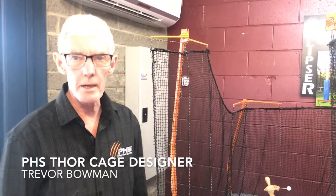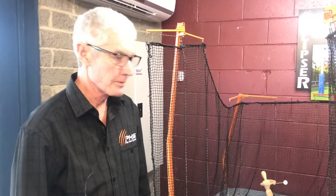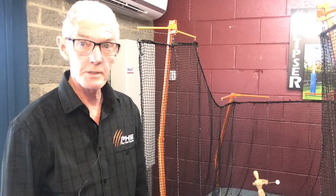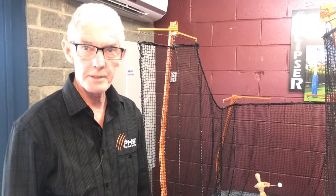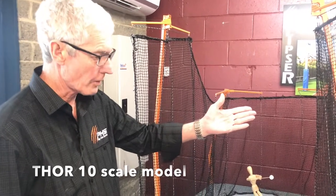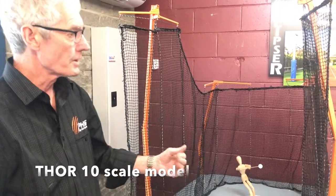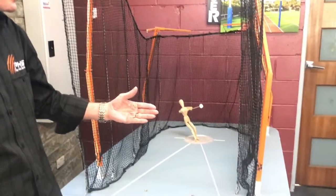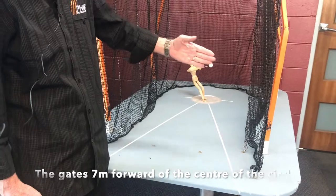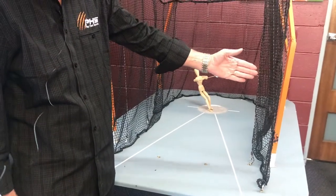I'm going to talk about the two IAAF-approved cage sizes. Not many people know that there are two sizes — most people are only aware of the 10-meter cage. This particular one we've got here is a scale model of the 10-meter cage. In the 10-meter cage, the gates are 7 meters forward of the center of the circle and the gates are 2 meters wide.